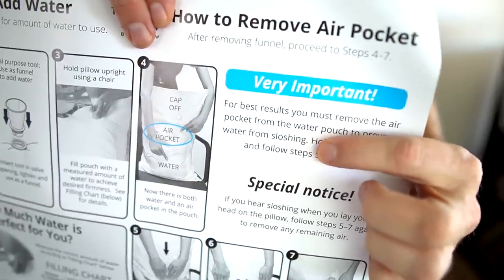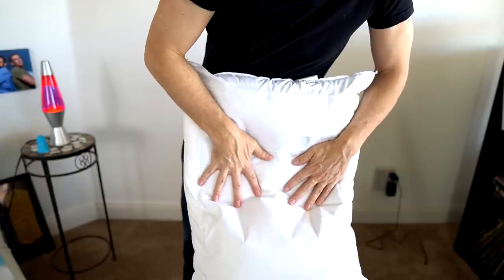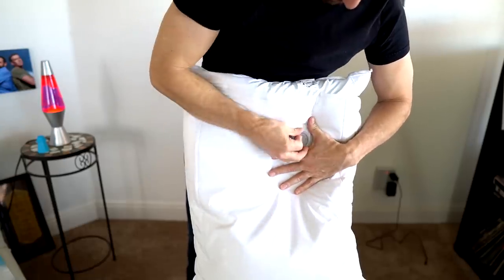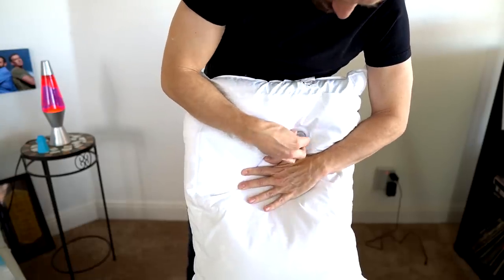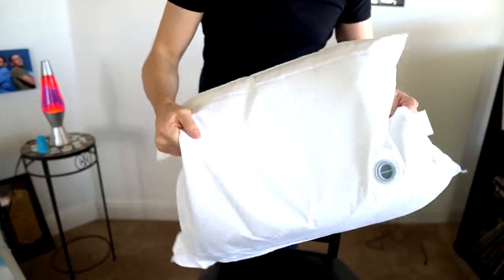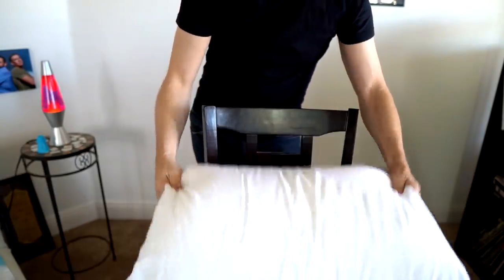They actually used the word 'sloshing around.' If you hear sloshing around, you got to redo this step. I'm pushing it — I feel the water level. Now, while continuing to hold it, put the cap on. That's what I understand it to be. Wow, it is moving around. Is moving around and sloshing around the same thing? I'm not really sure.